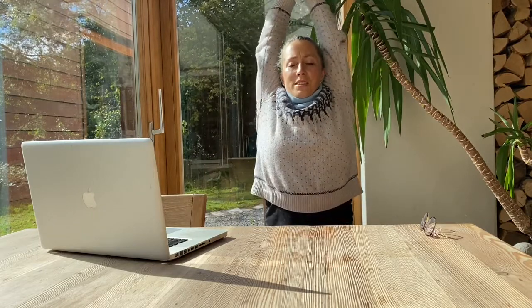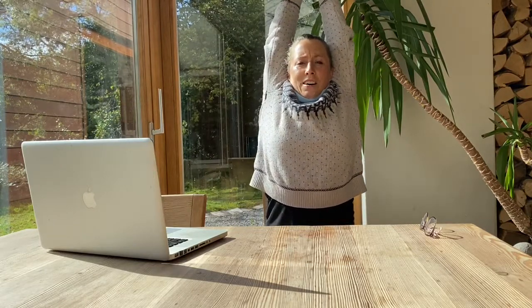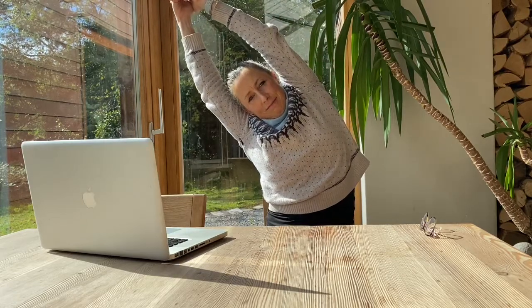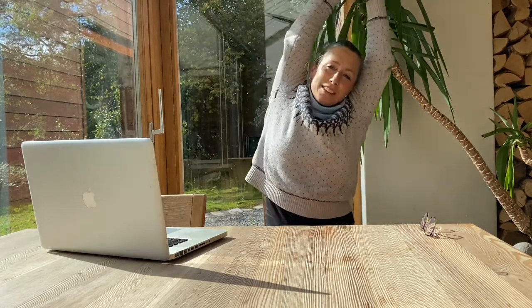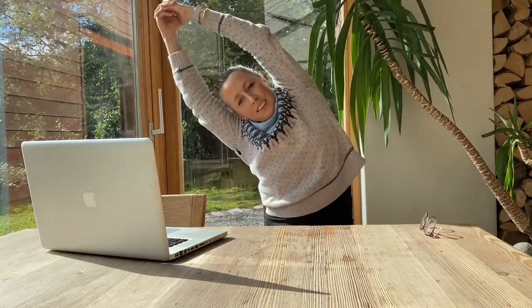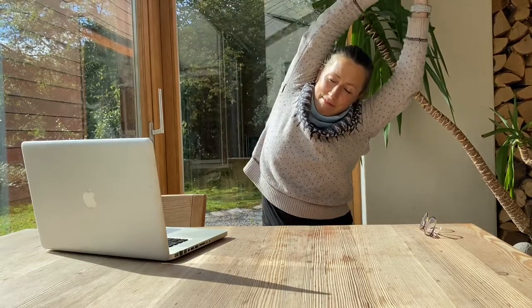Take both of your hands, interlock your hands, and then stretch up towards the ceiling. Just getting really long. And then lean a little bit over to one side. And then lean a little bit over to the other side. First side. And then the second side. Feels so good.